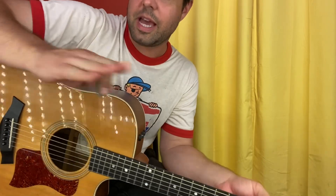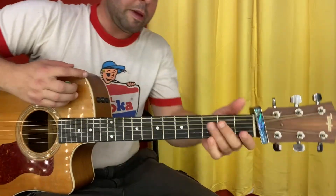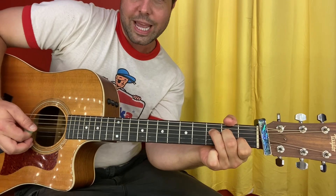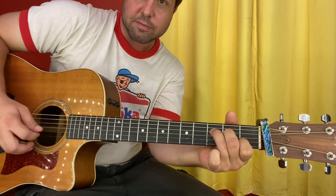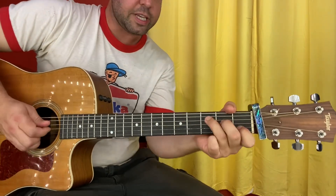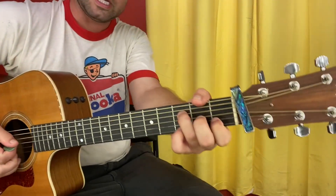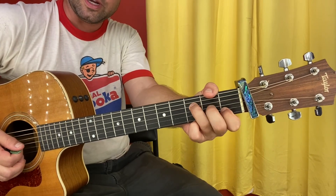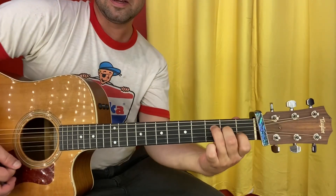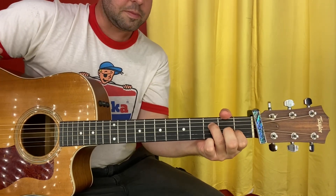Quite a bit strummier than the Mad Season, and C became A minor. For the verse, take your baby F shape but leave the baby E string open. We're also going to strum the open A string in the bass. That's F major 7, because E is the 7th note of the F major scale, and A in the bass doesn't change the Fness of the chord — there's already an A in our F chord, we're just putting an additional one in the bass. So give your special chord a strum, pull off the middle finger, and then two more strums to G.